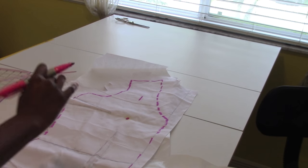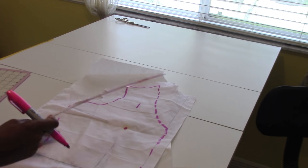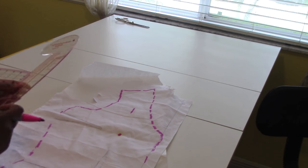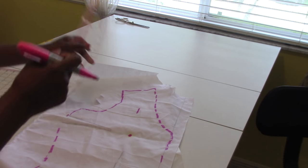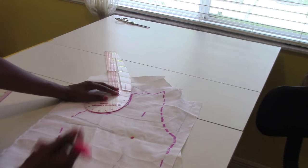My next step is to go ahead and connect all my dashes and to straighten out all of my lines to make sure when I sew it, you don't have a crooked masterpiece, an unmasterful masterpiece.